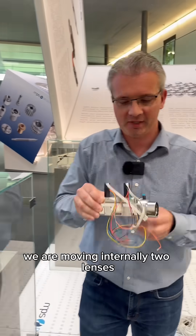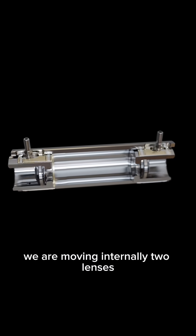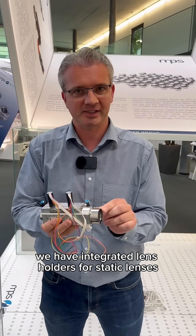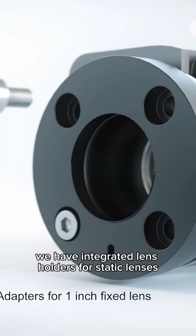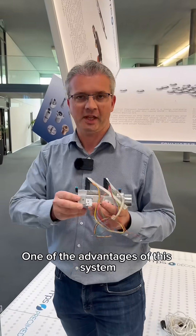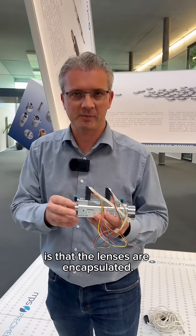In this application we are moving internally two lenses independently from each other. Additionally we have integrated lens holders for static lenses on the left side and another one on the right side. One of the advantages of this system is that the lenses are encapsulated.